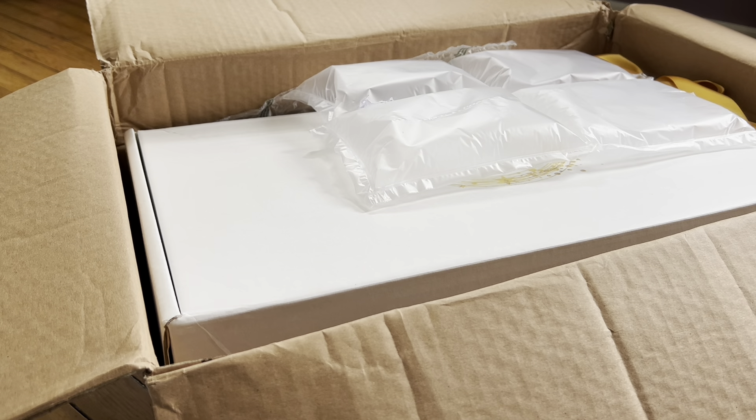Hello everybody! Happy Monday! I'm actually here with a box opening. If I sound kind of far away, it's because I'm actually standing up right now.